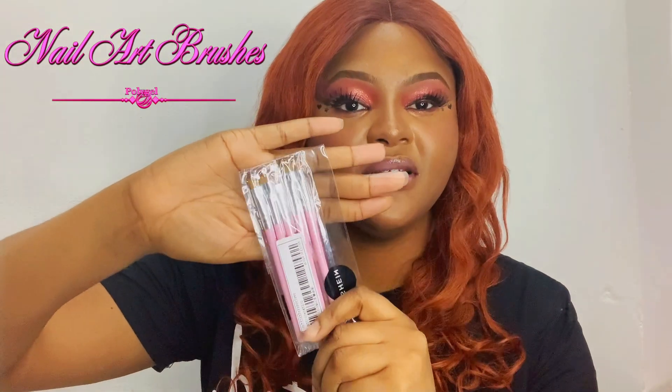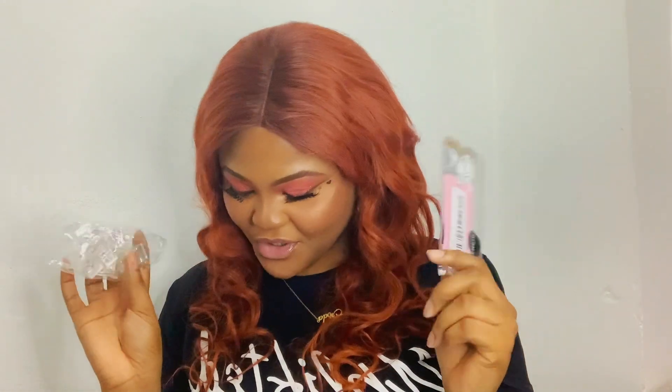You have another set of nail art brushes to help apply your poly gel on your nails. And another set of nail clips. I think those are the last products.